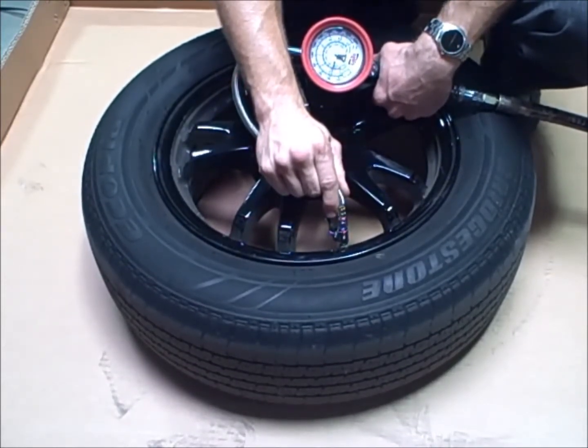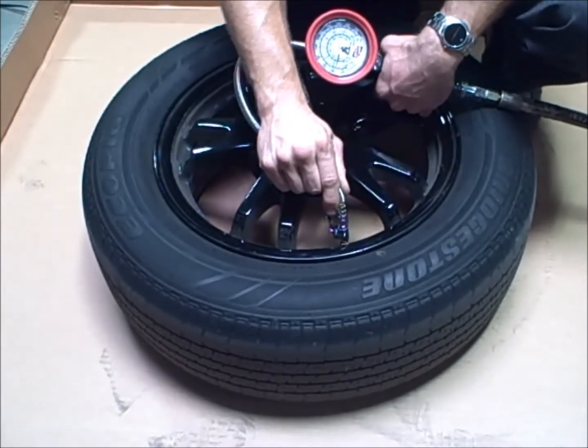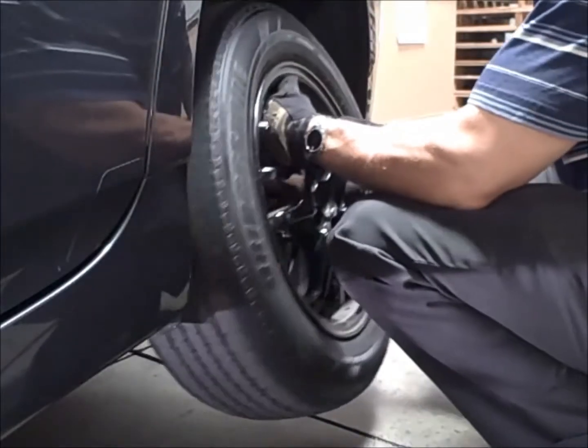We are now deflating the tire to proper pressure. Always consult your owner's manual or tire manufacturer for proper inflation pressure.